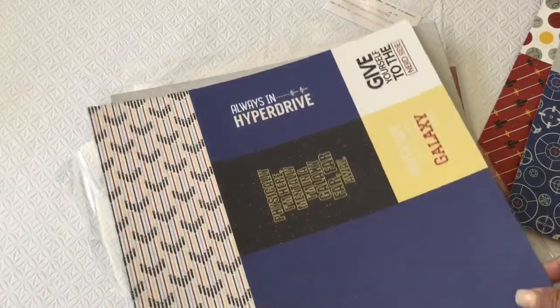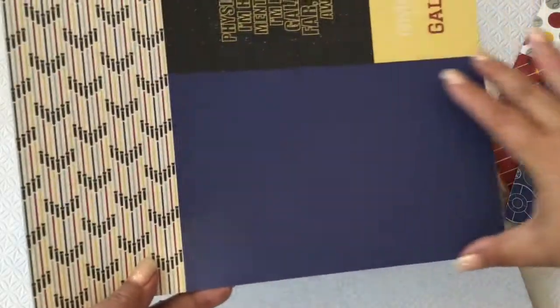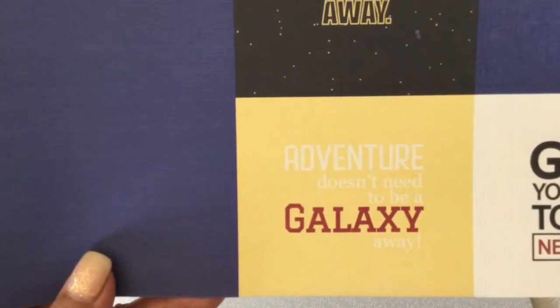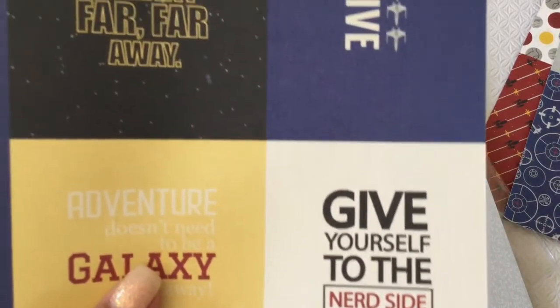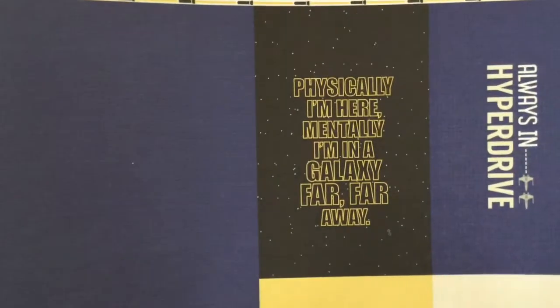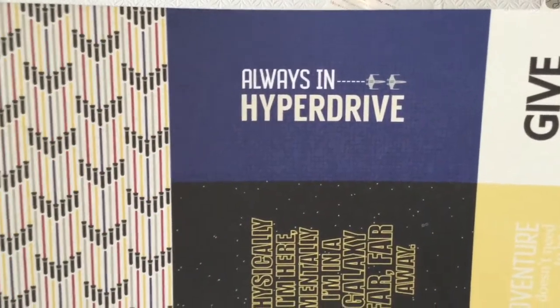Then remember our card papers — I am loving the card papers here. So here's the print; this strip over here you can use for borders. And then you have your card base. If you watch my video on Let's Celebrate, we used this part here as the base. And then the sayings: 'Adventure doesn't need to be a galaxy away,' 'Give yourself to the nerd side,' 'Physically I'm here, mentally I'm in a galaxy far, far away,' and 'Always in hyperdrive.'